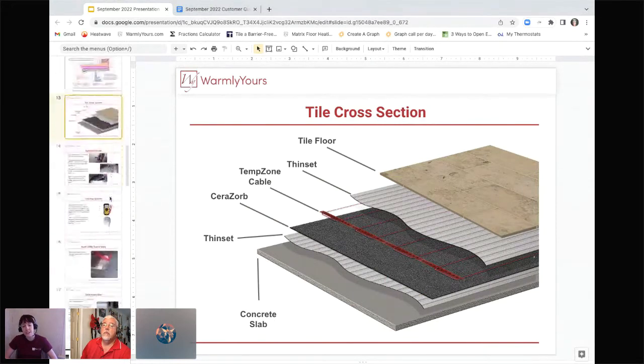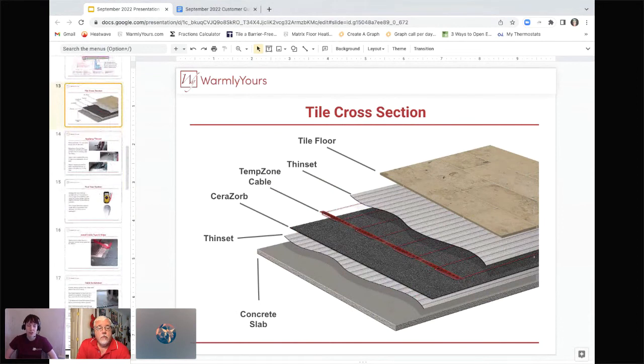There are a few different ways to do the thinset application — one and two-step processes. We have an installation video of putting tile down over TempZone on our website. Reach out to us and we'll also send you the installation manual ahead of time, so you can get an idea of what's involved and plan for it. The installation manual is what you're going to be going by. Videos are great overviews, but they don't touch every single topic about installation — that's why we have the manual.